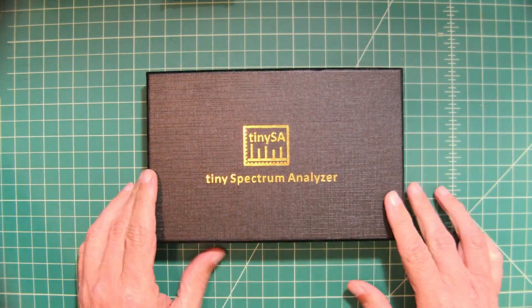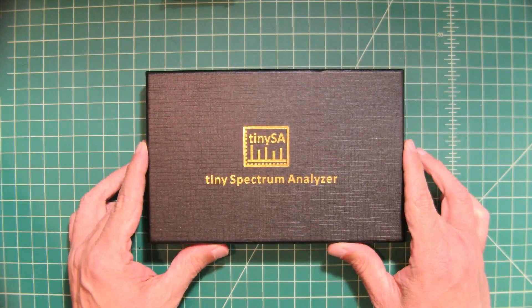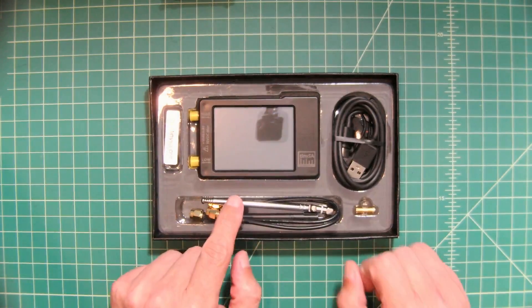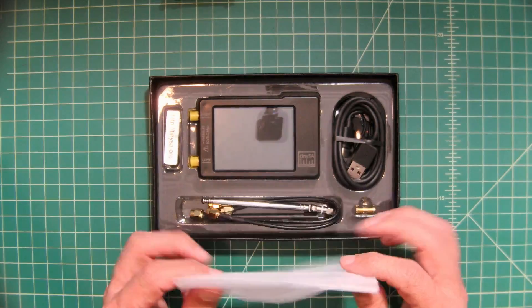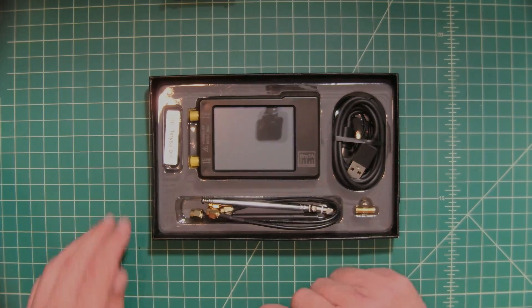The TinySA comes in this nice box. When you open it up you see your TinySA — you can actually see my camera reflected in the display. It comes wrapped in plastic but I already took it out because I couldn't help myself and started playing around with it.